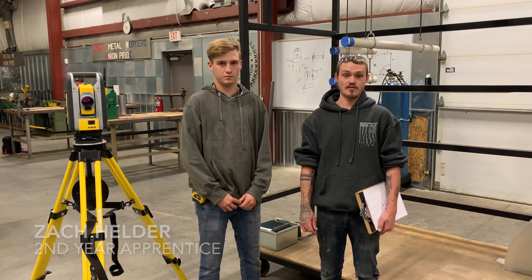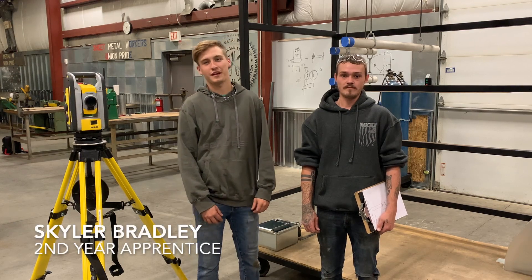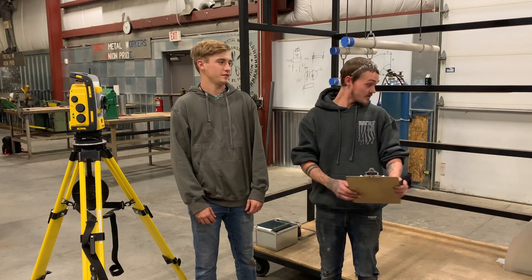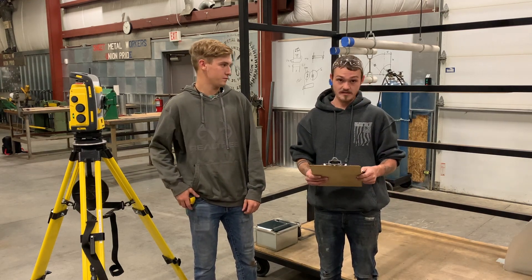Hi, I'm Zach Elder. I'm a second year apprentice for the Local 7 Sheet Metal Workers and I'm 26 years old. Hi, I'm Skyler. I'm 20 years old and a second year apprentice for Local 7 Sheet Metal. Today we're going to be tying together this exhaust drone and he's going to help me get this taken care of.